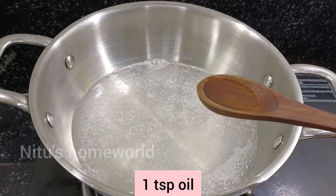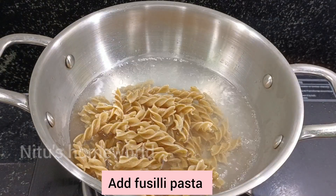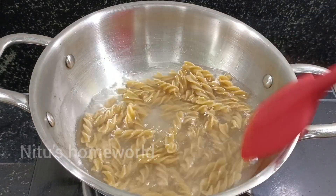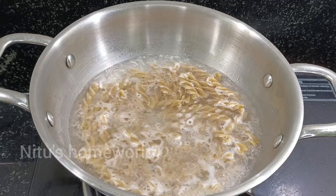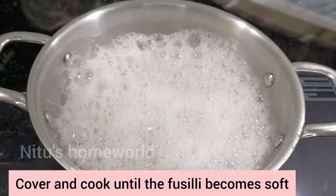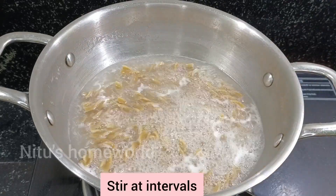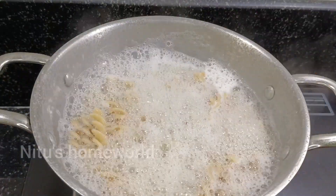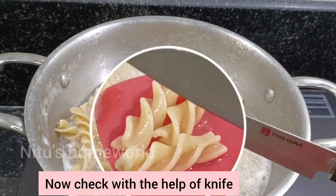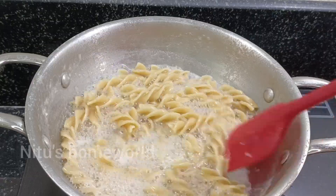We will add a little salt to the water. When the water boils, we will add the pasta. Let's mix it and wait a little bit. Let's mix it until it's soft — mix it and check. It's now 80-90% cooked. It's perfect.